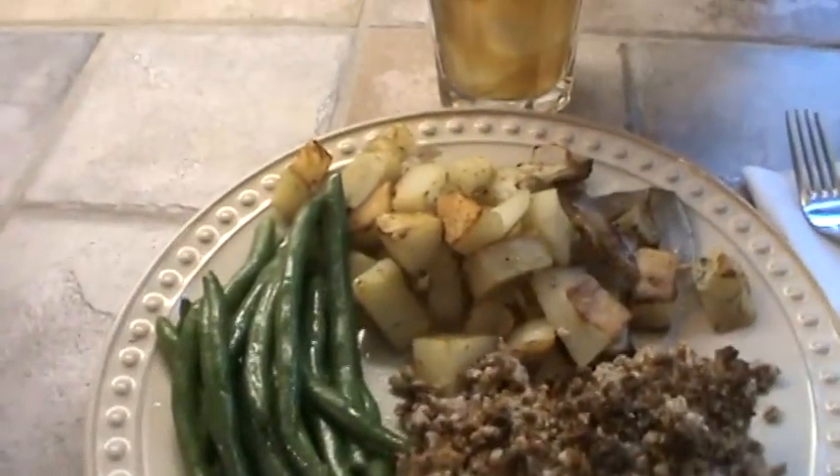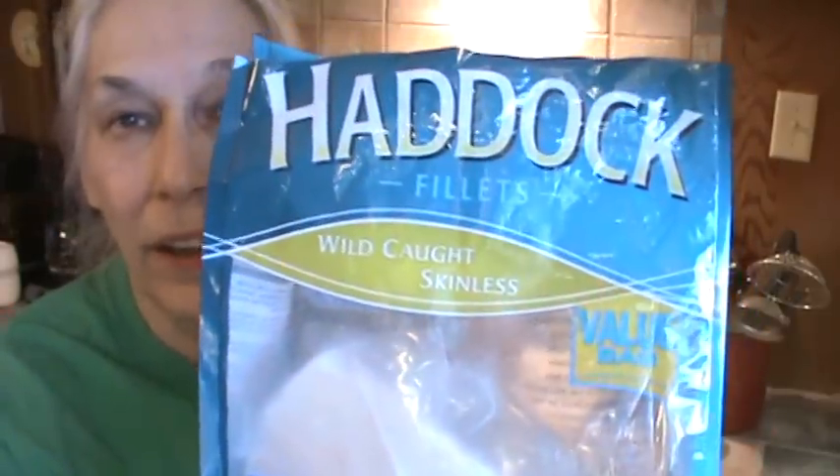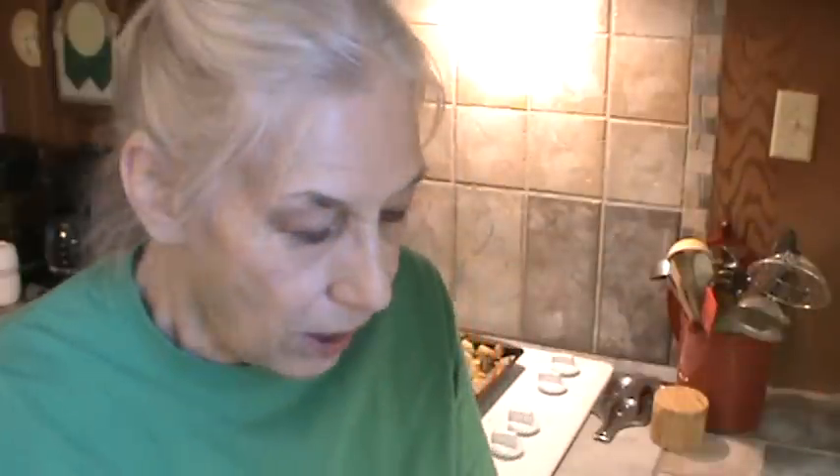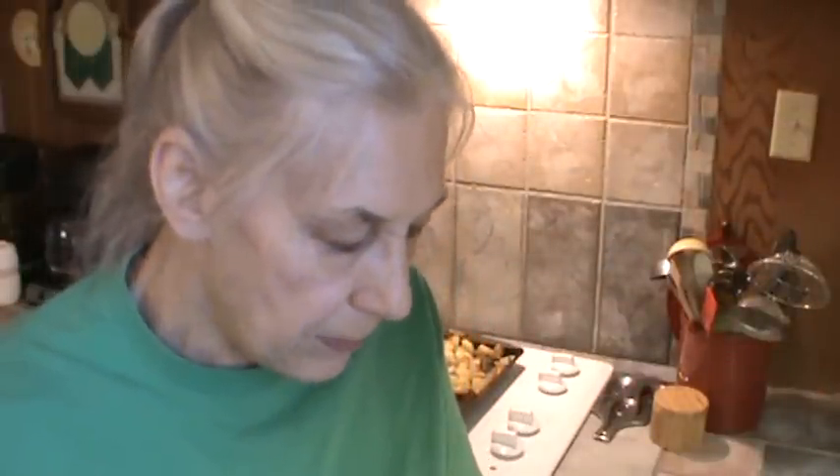Let me get the packages out and show y'all those. This is the bag the haddock came in — it's in the freezer section where they have fish and shrimp at Walmart. It was $9.88 for two pounds, which is expensive to me, but it's really really good and a super mild fish. And this is the Marketplace green beans bag. All I did was steam them for seven minutes and add a little bit of olive oil, garlic powder, and salt. The green beans are delicious, the haddock is very good, and the hash browns speak for themselves. We will see y'all next time — bye for now.